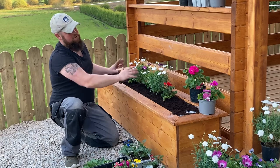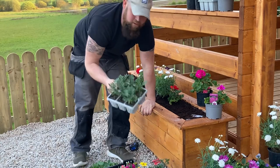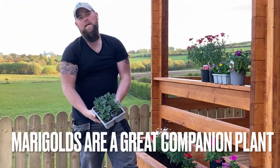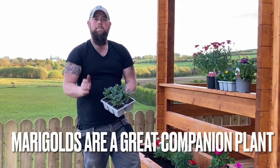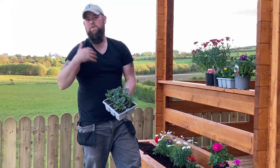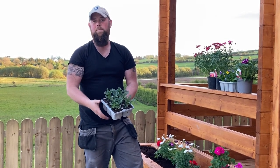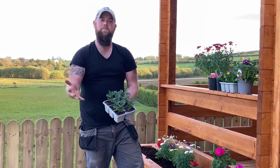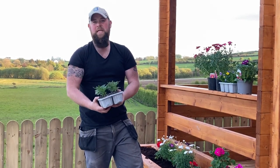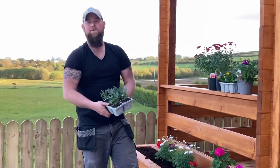Now we have our osteospermums and geraniums at each side, and at this point I'm going to add a couple of marigolds. Marigolds are a marmite plant — some people like them, some don't — but they serve a very good purpose. Marigolds have a very strong smell, and as summer goes on, whenever they put out that smell, aphids and a lot of insects tend to avoid them. So they have the effect of protecting your box a bit, acting as a companion plant.